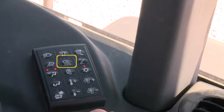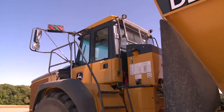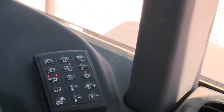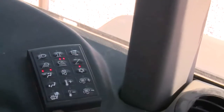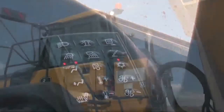To the right is the articulation backup light switch if equipped, with four modes. One push illuminates the left LED — the light stays on continuously. A second push illuminates the middle LED — the light comes on only when reverse is selected. A third push illuminates the right LED — the light comes on only when the dump body is raised or being raised. A fourth push illuminates both middle and right LEDs — the light comes on only when reverse is selected and the dump body is raised. Another push with no LEDs lit deactivates the light.